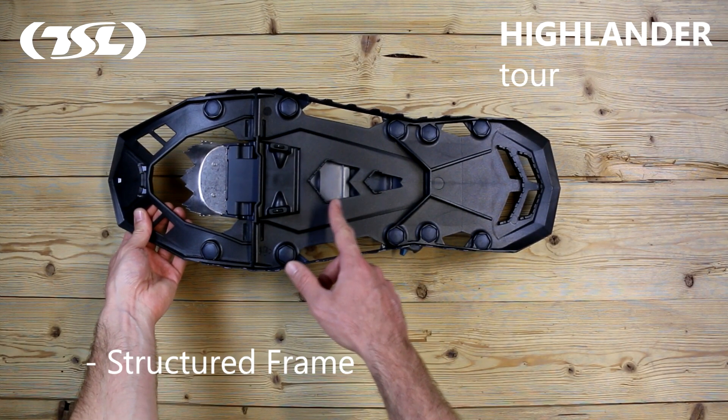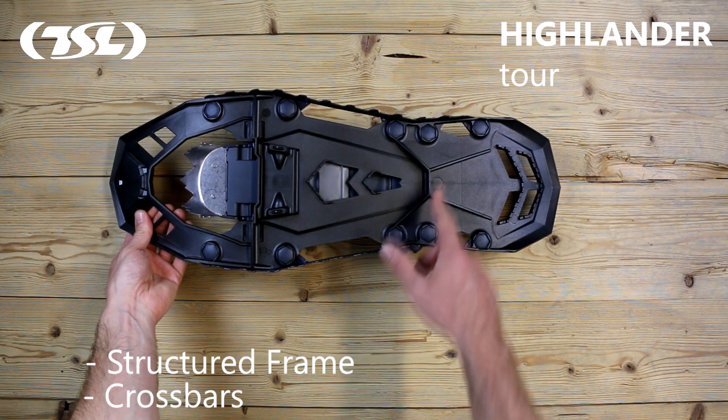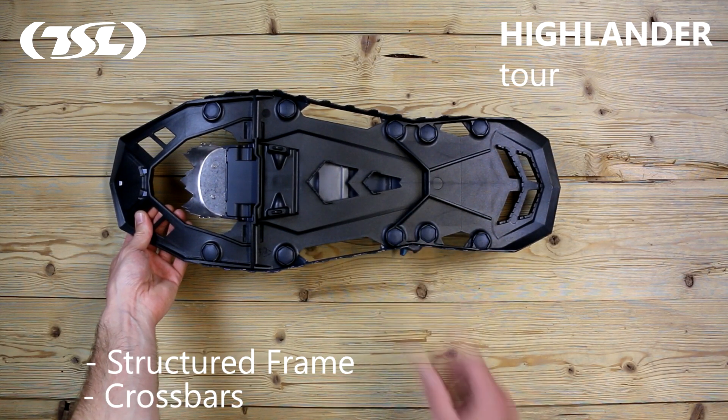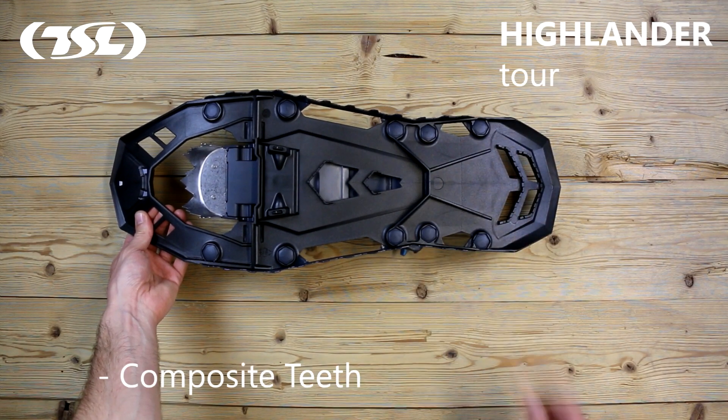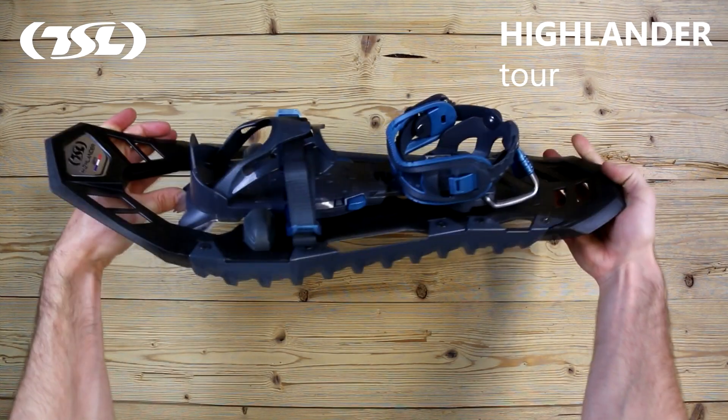The structured frame and the crossbars help guarantee control and traction on soft and compact snow. The composite teeth beneath the rear rocker of the snowshoe cut and expel snow, ensuring enhanced grip for downhill sections.